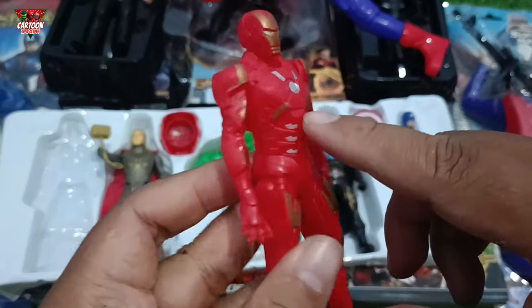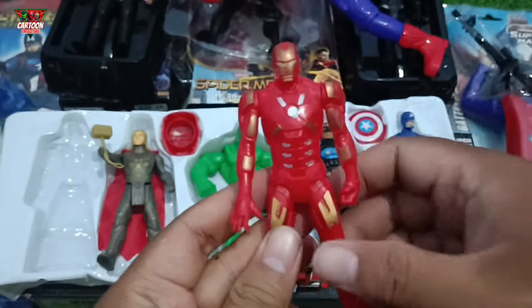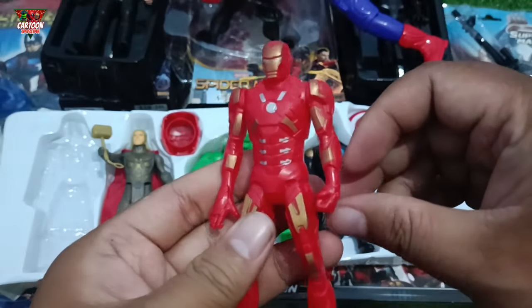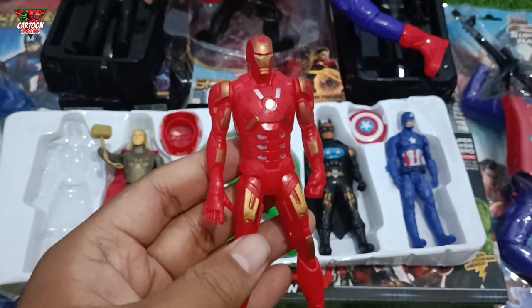Look at this — action figure with red and gold color combination. Wow! Marvel superhero, Mr. Tony Stark — Iron Man!